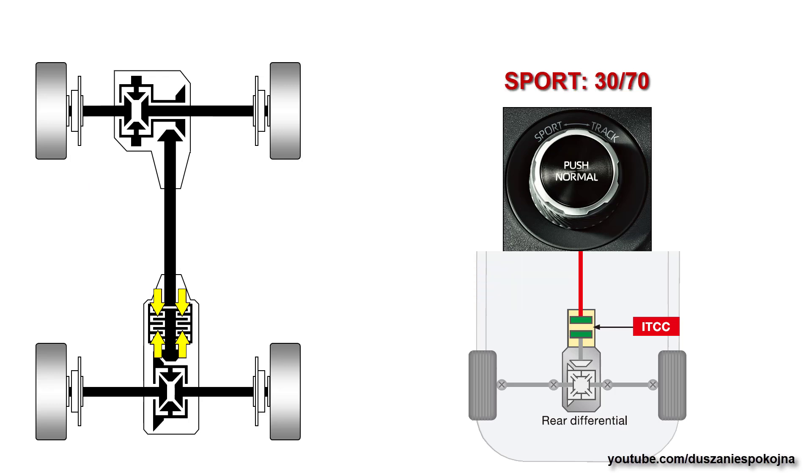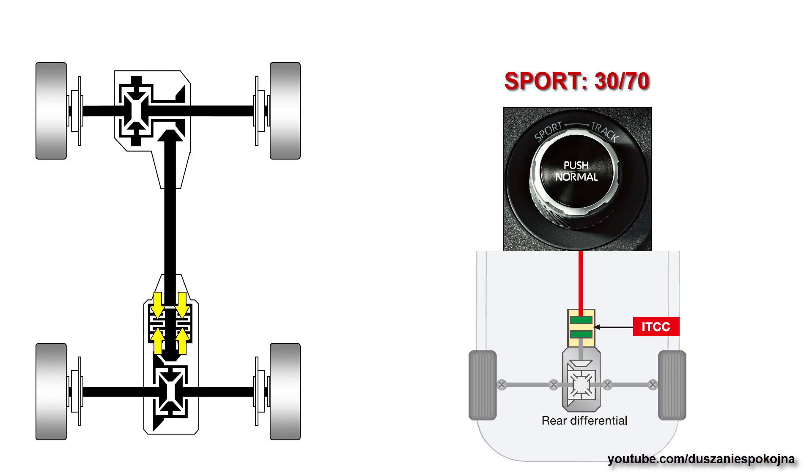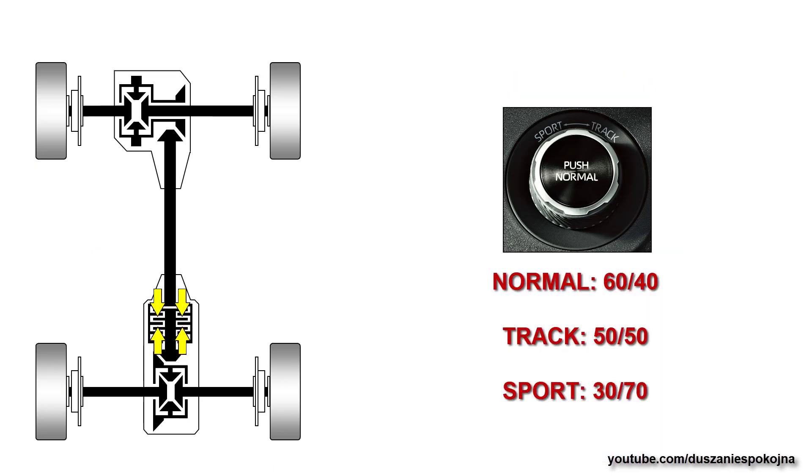In sport mode, there is even more compression of the clutch pack — it is working just below the level of locking, or it may fully lock. When fully locked, the rear axle is over-driven, resulting in an oversteering or drifting tendency. Just below the locking level, the coupling continuously tries to over-speed the rear axle but cannot, due to the resistance from the grip of the rear wheels spinning at the same speed as the front. That is how the 30-70 torque split is achieved. In each mode, the torque balance is automatically adjusted in response to the driver's inputs, vehicle behavior, and road or track conditions.